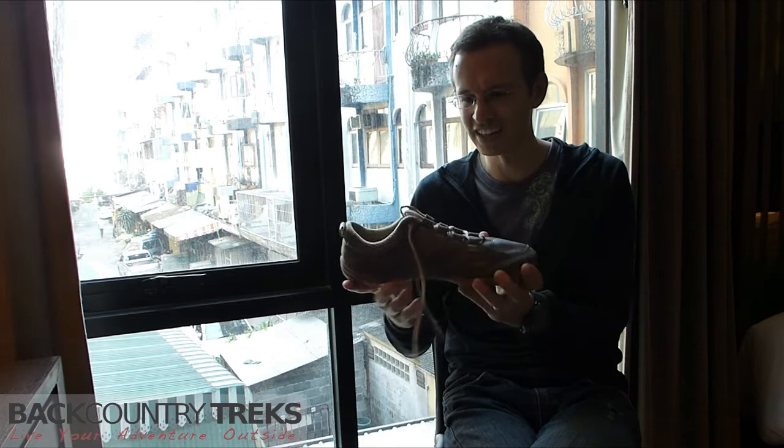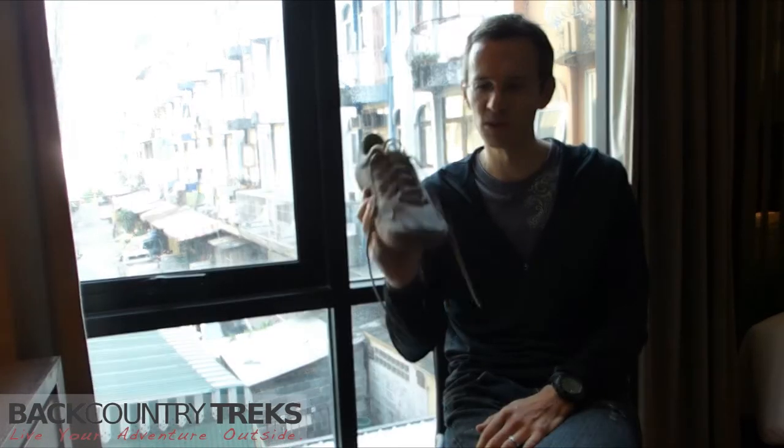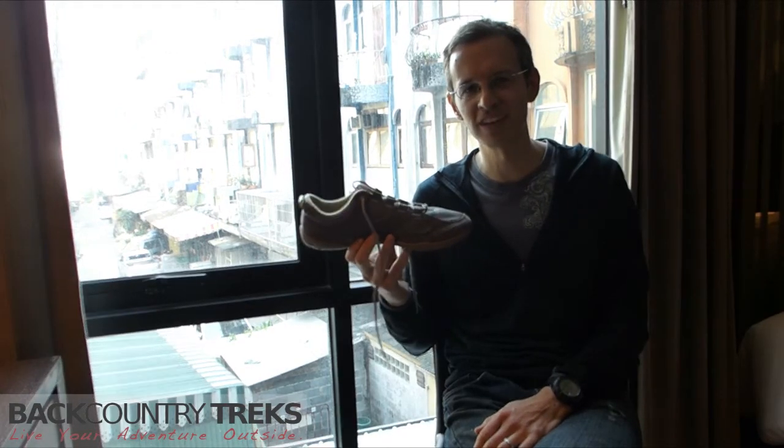Check out Lemming Footwear's website — they've got a great website and they talk much more about this. It's a small, lightweight shoe that I think you're going to love. I'm Justin Lucas Savage with Backcountry Treks.